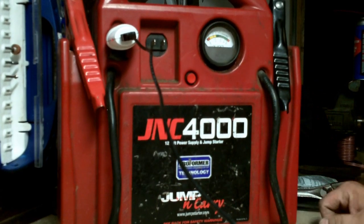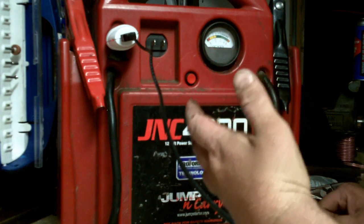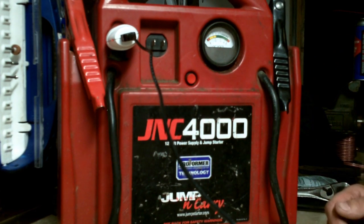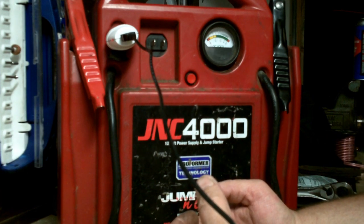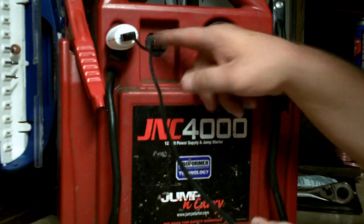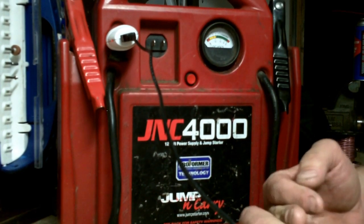You can charge your cell phone, I run my 12-volt electric knife when I go camping. This stays with me wherever I go, and when I'm traveling and not using it, you don't always have 12 volts or AC to plug in to charge it.